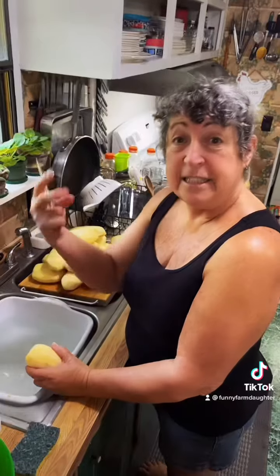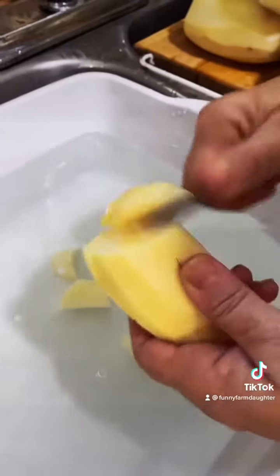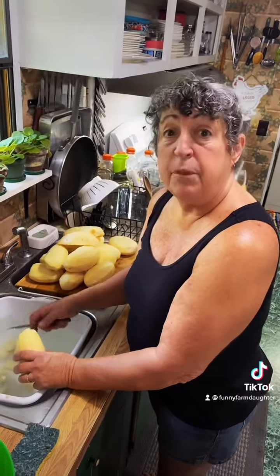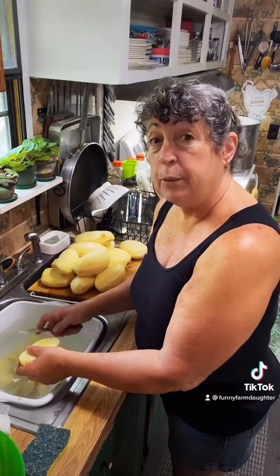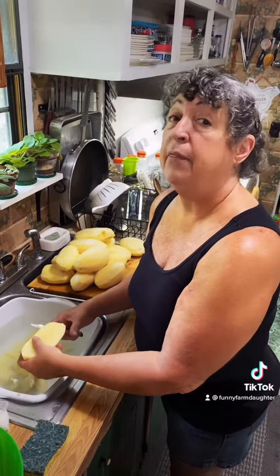Step one: peel your potatoes. Step two: dice your potatoes into cubes. We dice them into cold water to keep them from turning brown and so that the starch will leach out of the potatoes, and the water won't be cloudy inside the jar when we can them.